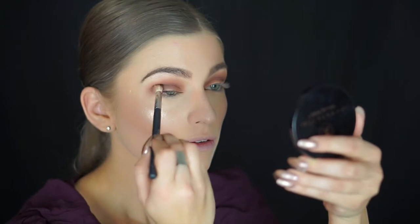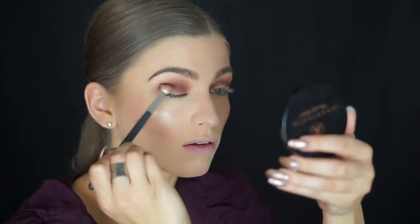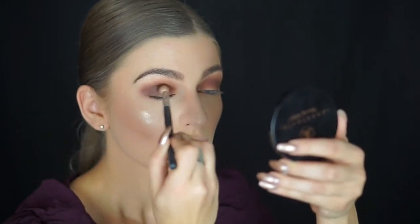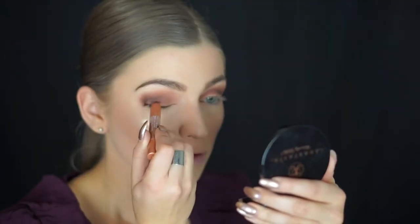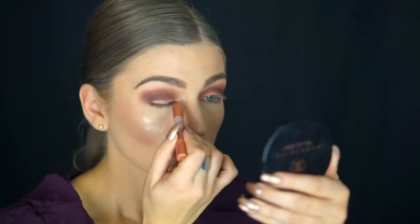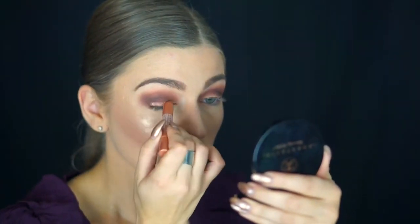Now I'm grabbing a darker shade and really focusing it on the outer portion of my eye, bringing it in just a little bit onto my lid but not too much. Remember not to take it too high up when you're doing this.